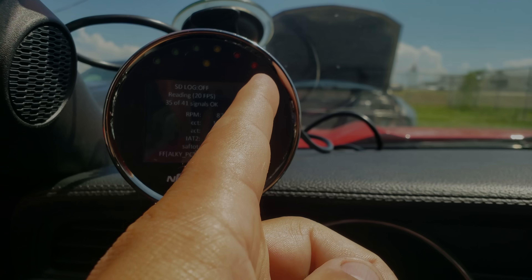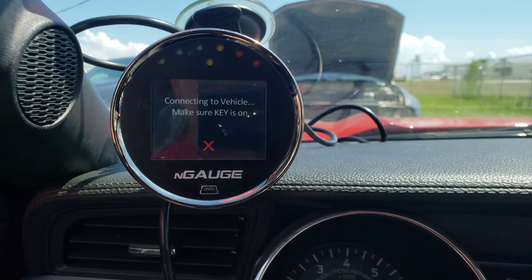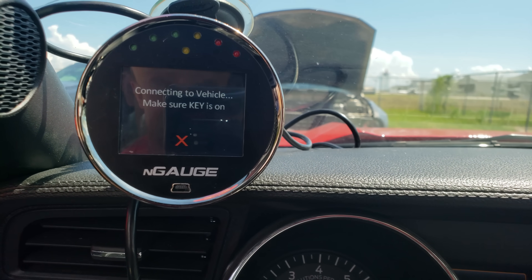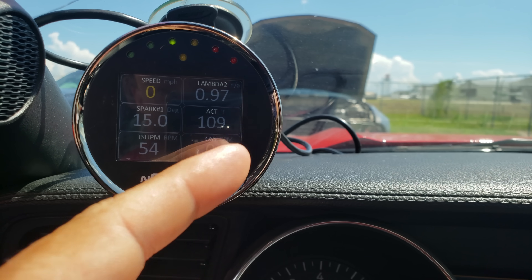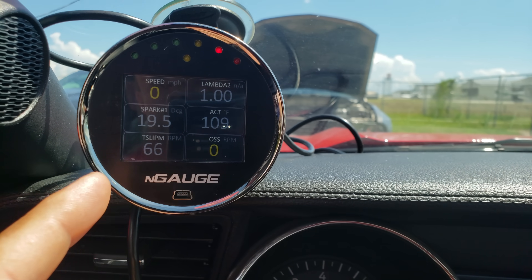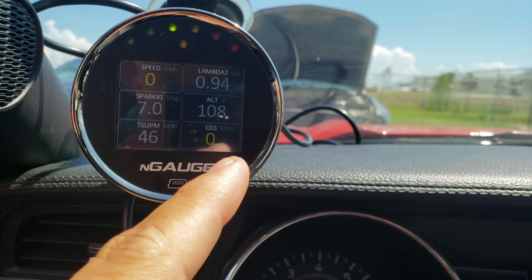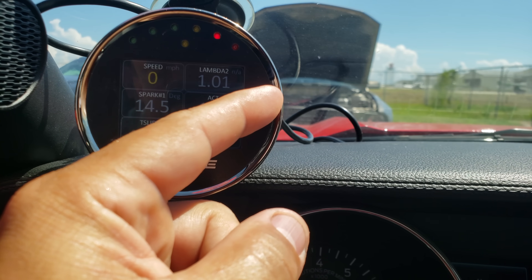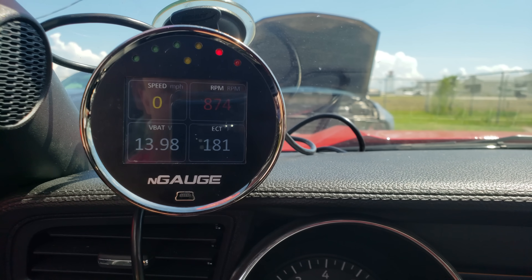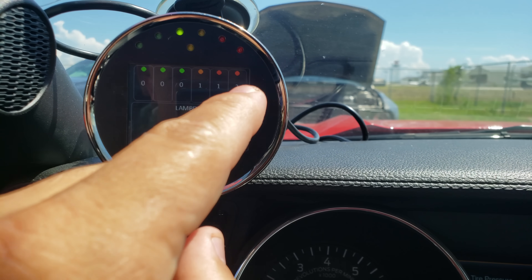Now I'll show you how to select the gauges. In the data logging screen, click the X at the top to get back to the main menu. Go to Gauges and click Connect. I'll show you briefly how to select your own — I like looking at speed, lambda (air-fuel ratio), spark, air charge temp (which is blower temperature on this car), and torque converter slip. OSS is output shaft speed. There are three other screens you can get to by swiping, just like an iPhone or Android — you'll have a four-matrix screen.